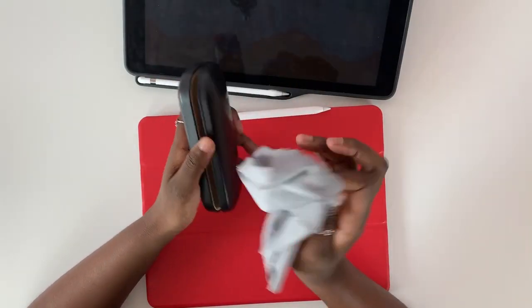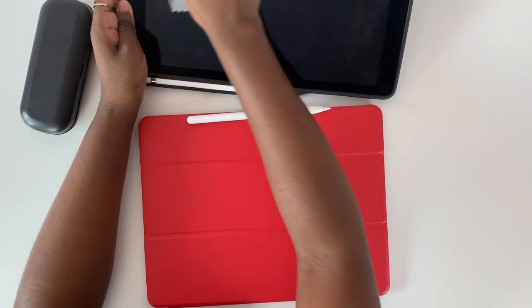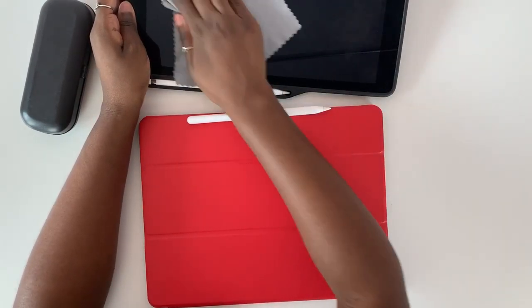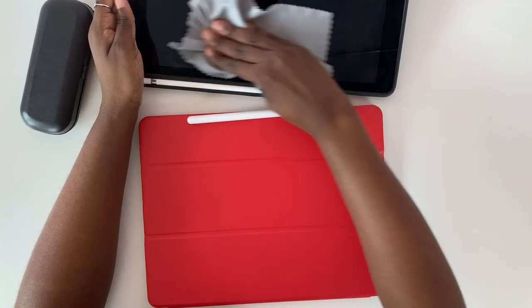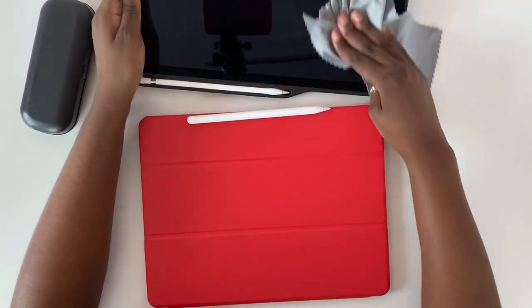Now I'm just cleaning my iPad screens. They are dust magnets so I always need to wipe the dust off. I don't really get bothered by fingerprints, but I still have to wipe it anyway because there are always dust particles everywhere.